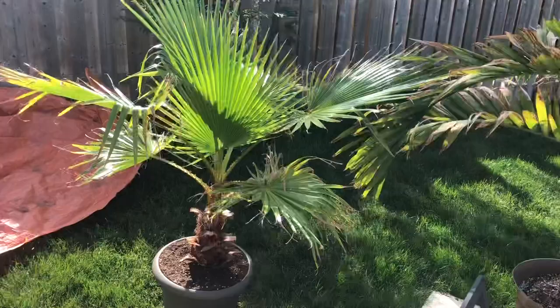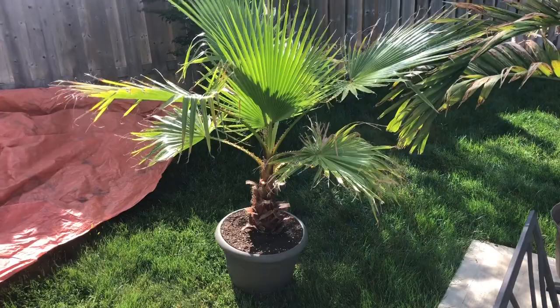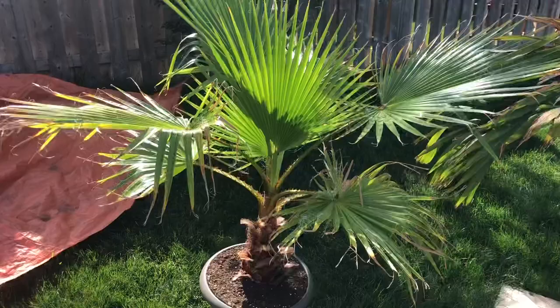I figured it's a good time. It's got a good sized trunk and it's really, really rooted out that pot. So hopefully I'm going to show you some of the steps — what I'm going to do might be different where you are, but I'm going to try to show a little bit of steps and we're going to try to get this thing planted.